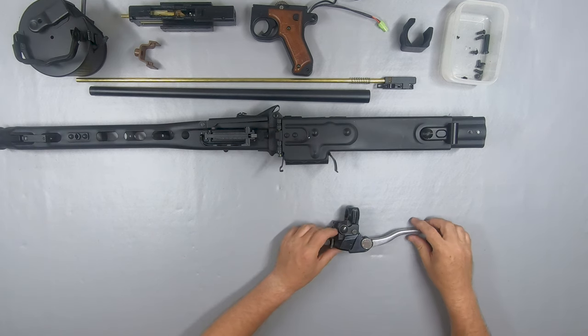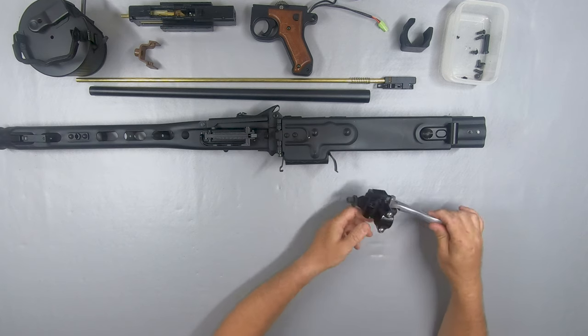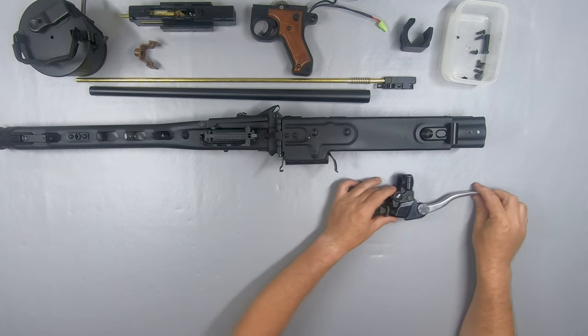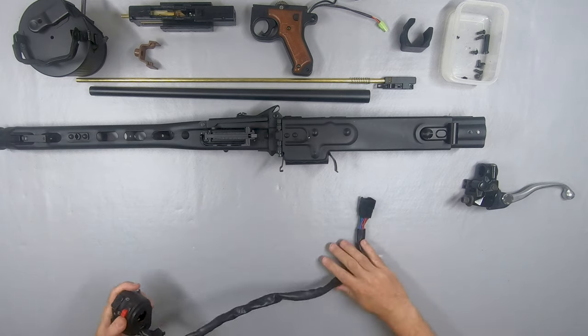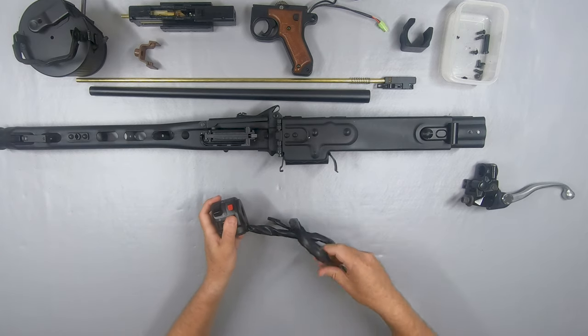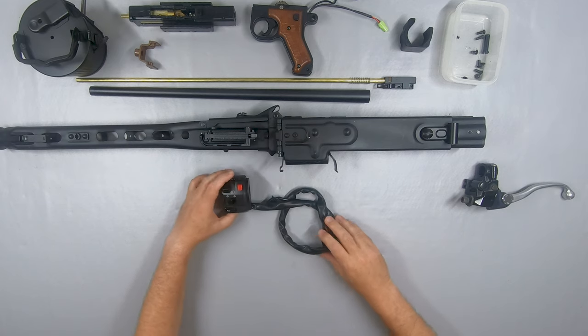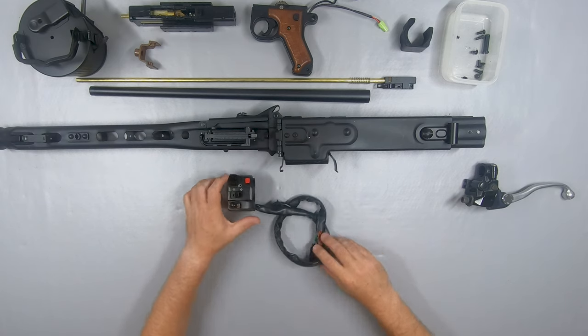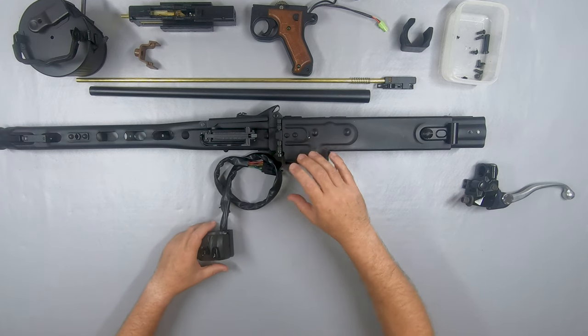First is a Kawasaki ZR7 motorcycle clutch lever. The movie version of the smart gun used one from a Kawasaki AR125 — good luck finding one of those, and this is the closest match. Next up is a Kawasaki ER6 left side switch unit. The movie smart gun version used one from a Kawasaki GPZ 750 switch unit — again, have fun trying to find one of those.